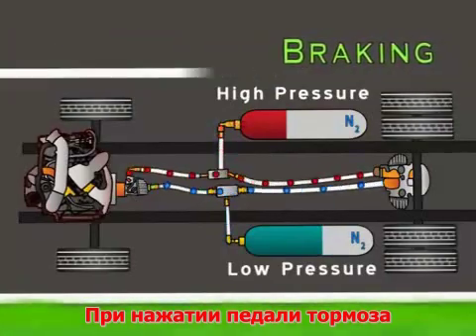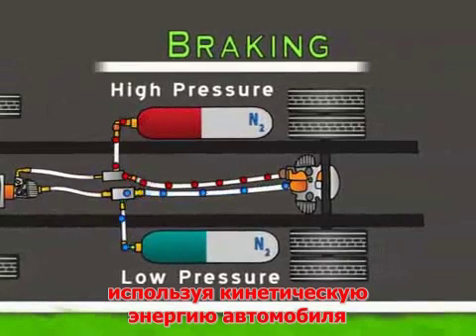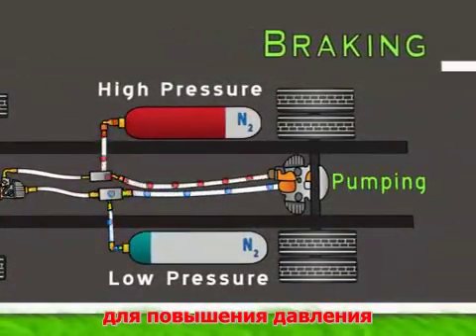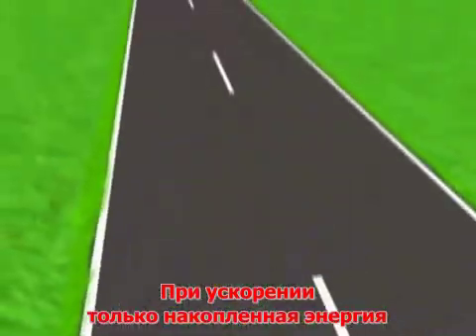When the brake pedal is pressed, the engine shuts off and the pump motor slows the vehicle down by using the vehicle's kinetic energy to pressurize fluid, pumping it back into the high pressure accumulator. When the driver wants to accelerate again, only the saved energy will be used to turn the wheels.